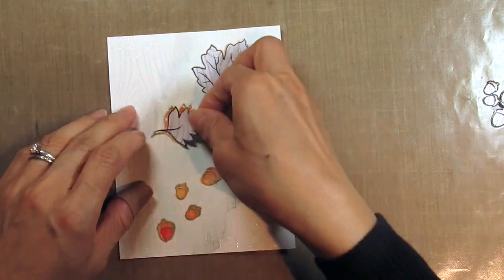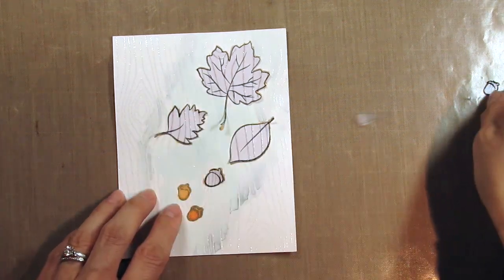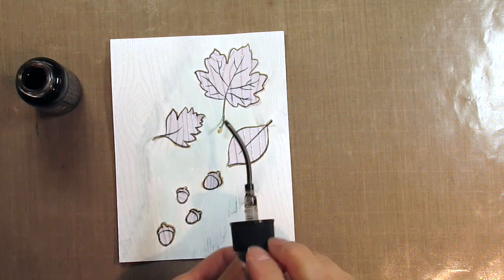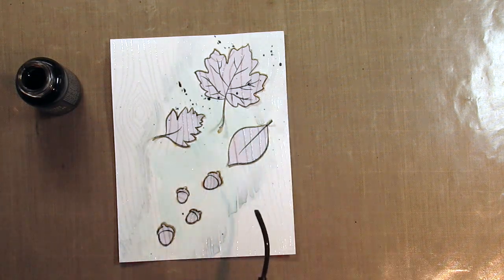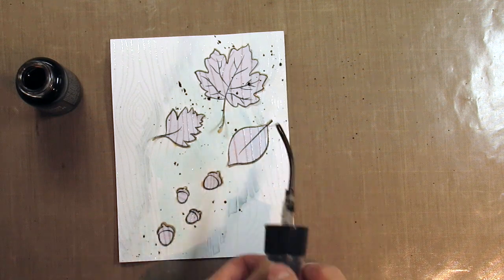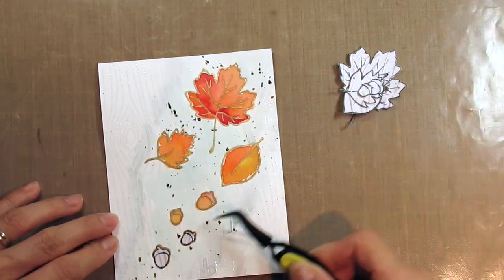After the panel dries I decide that I want to add some splatter, so I reapply the masks and use Walnut Stain Distress Spray Stain. I simply tap on the tube to get the effect I want. I add more splatter to the upper right-hand corner where the larger images are and less in the bottom left-hand corner where the acorns are. I remove the masks and allow the panel to dry completely.